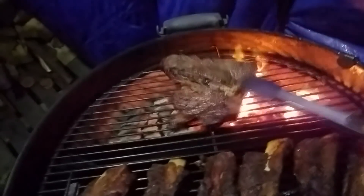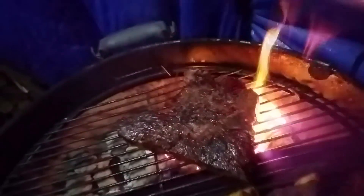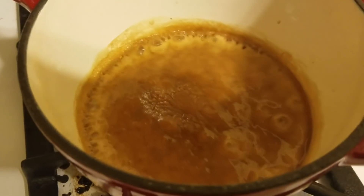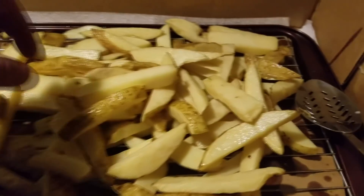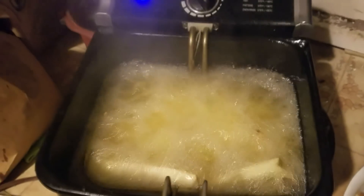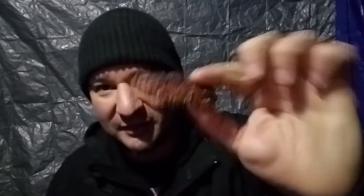I'm going to have to probe those — they're looking damn near done. One more quick flip. A hunk of that porterhouse. Check that out. This is an end piece. Nice bark, juicy.